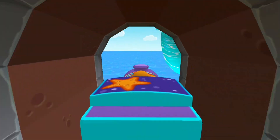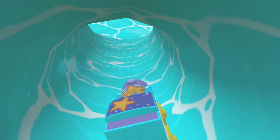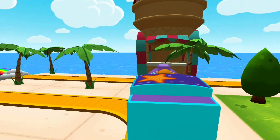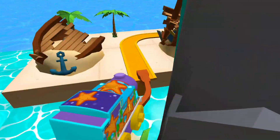So much to see and do. Build your dream train set from scratch or follow one of many blueprints. Then flip, spin, loop, crash and ride through your creation and watch it come to life.